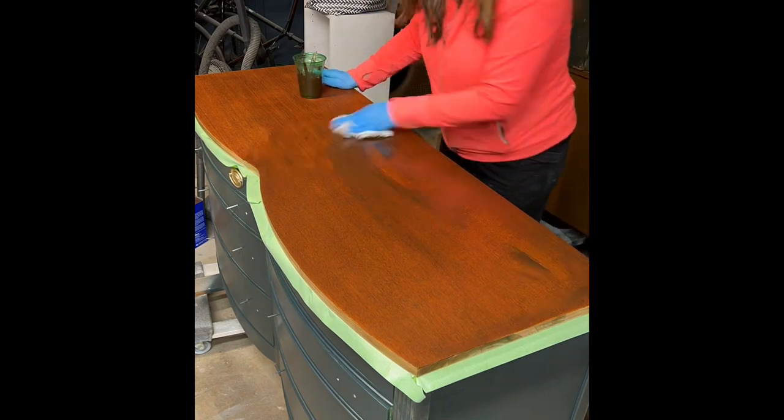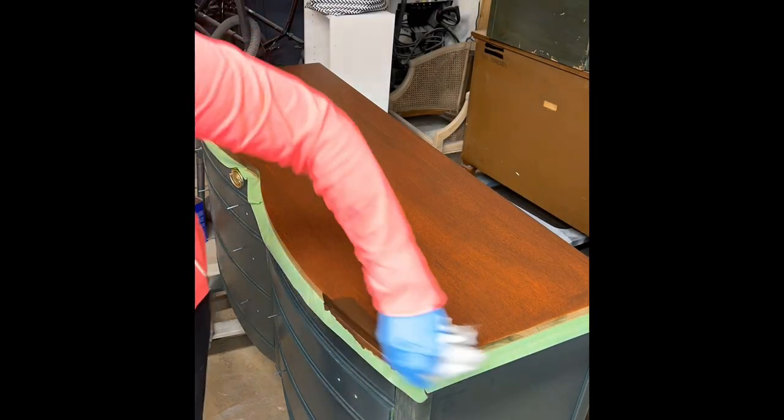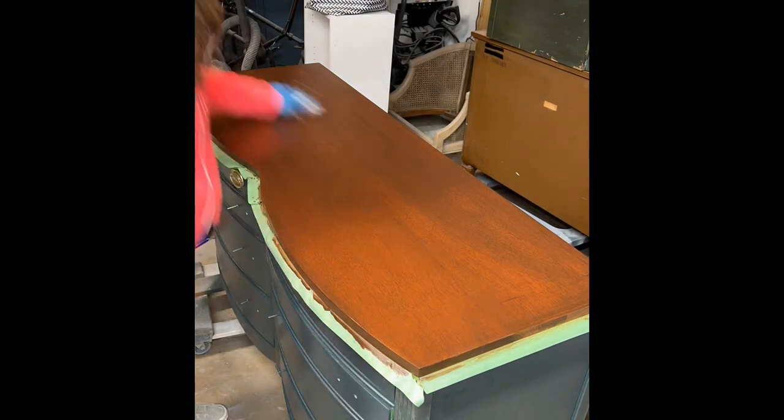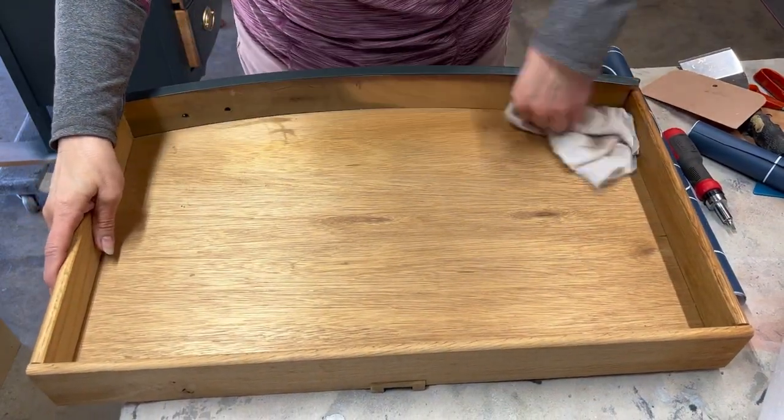I'm using a shop rag to apply the stain, then I wait a few moments and come back with a clean rag to wipe off any excess. Once it was dried, I applied three coats of a matte polyurethane.